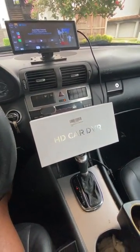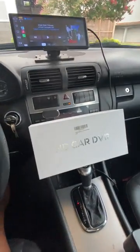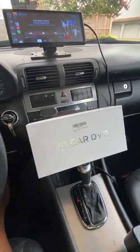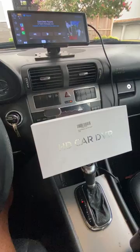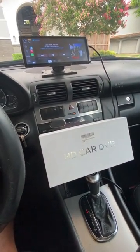Hey, what's going on YouTube. Just wanted to get on here real quick and do a little review on a product that I got not too long ago off of Amazon. Just wanted to let you guys know my thoughts on it and how it's been helping me.